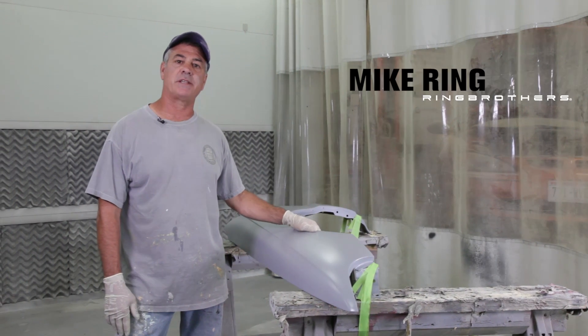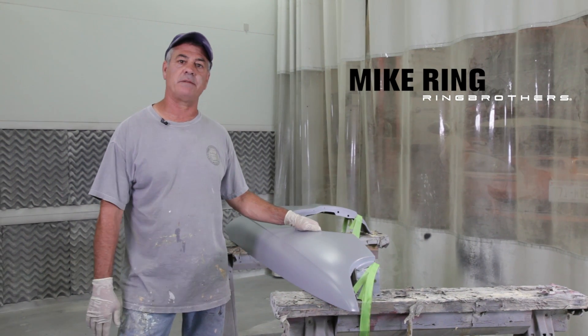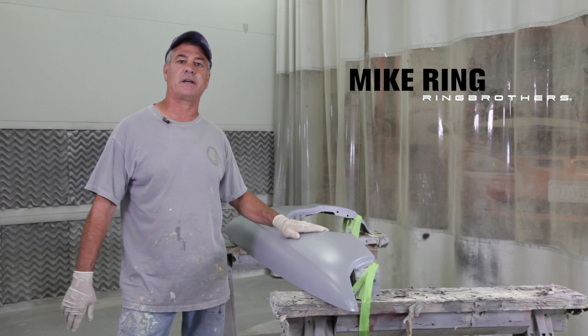Now that the fender's been primed and sat overnight, we're going to get it ready for paint. We're just going to put some guide coat on it and block it out.